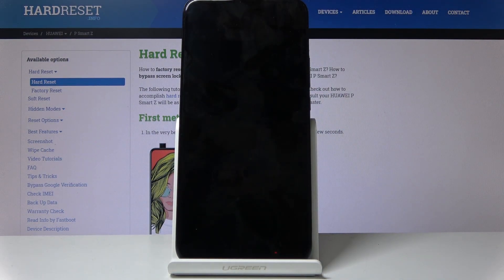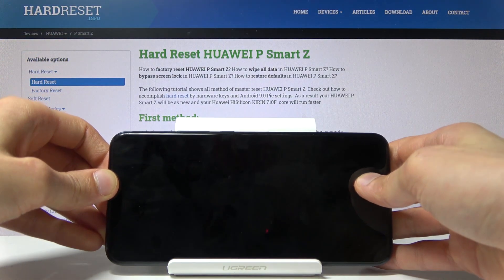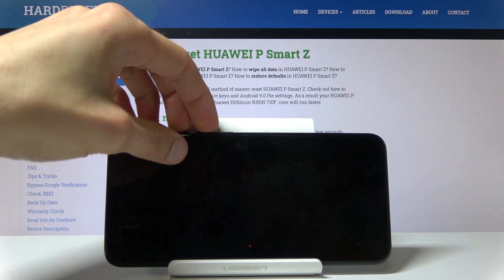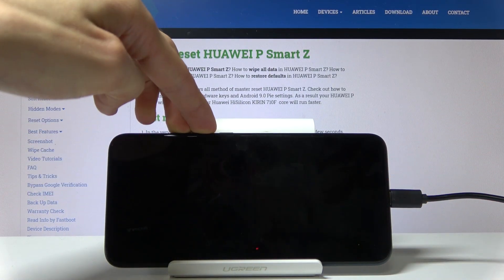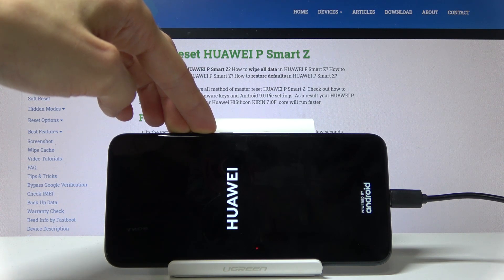Wait for the device to shut off, and once it has, you want to hold volume up and volume down at the same time. While holding them, you want to plug it in. Keep holding the buttons until you see the download mode.